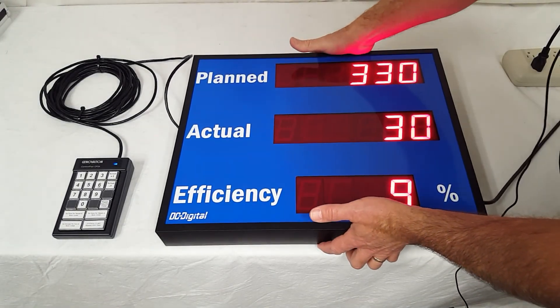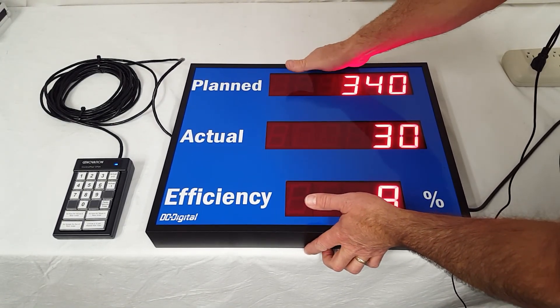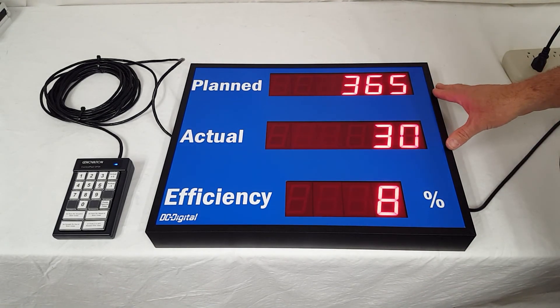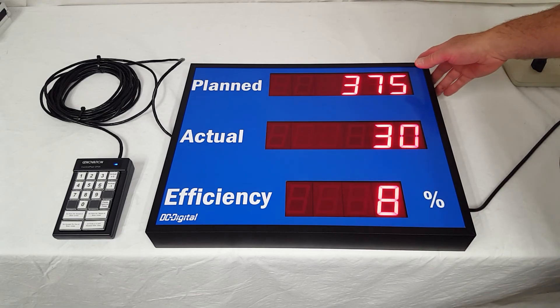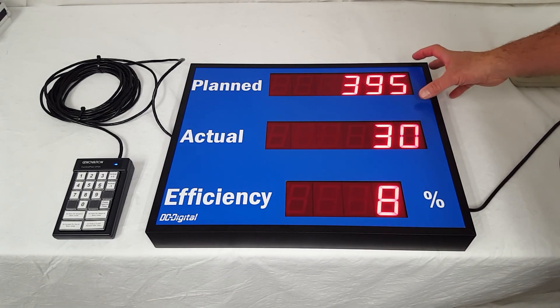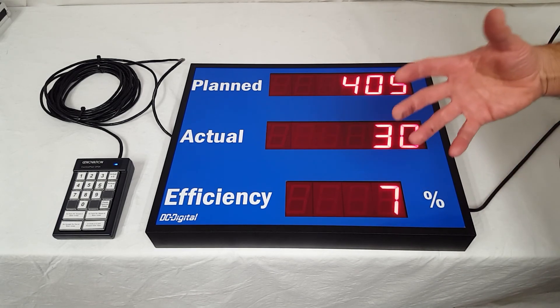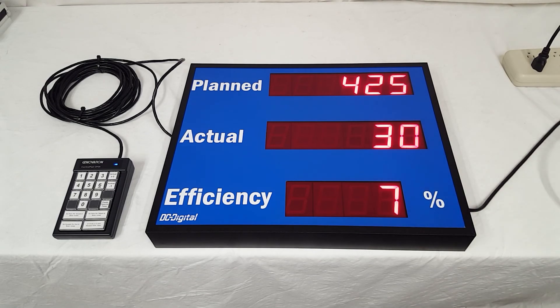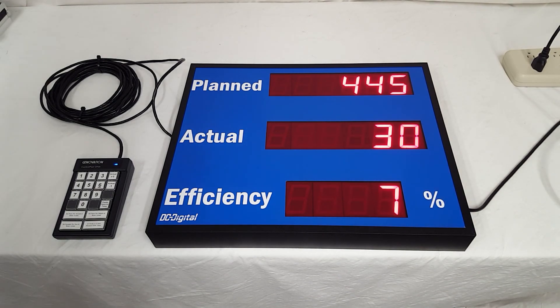This is the six-digit version. We also have a four-digit version and a four-inch pace counter — the four-inch digits are almost twice the size of these, in case you need a longer viewing distance. Again, this is Jim with DC Digital demonstrating the DC-256C-2-EFF-Key-Pace. Thank you.